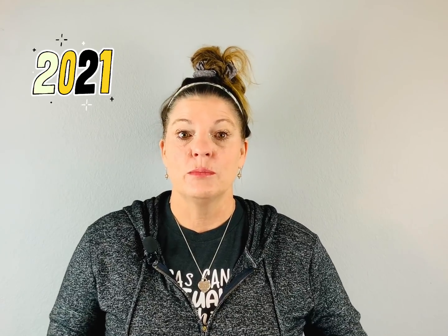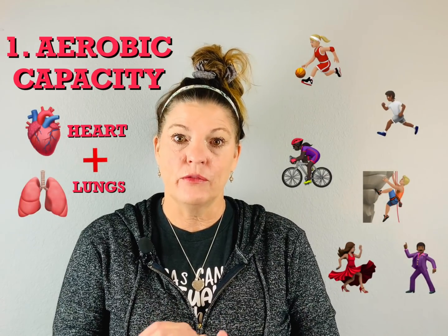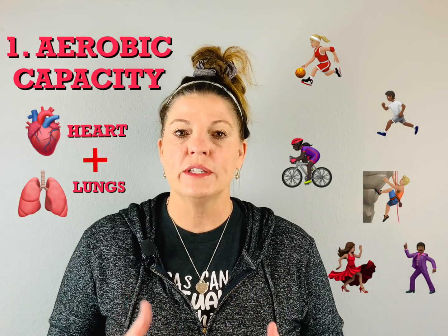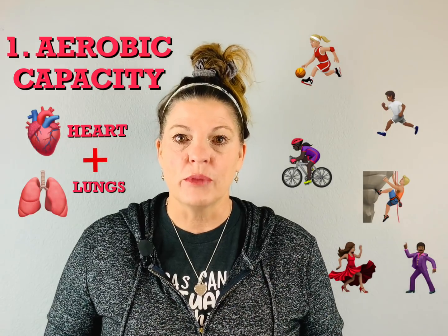I can do it with the whole district now because everybody does PE with me. There are five components to the Presidential Youth Fitness Program and the award. Aerobic capacity is the first one. We've talked a little bit about aerobic capacity, but we're going to go a little bit more in depth — it's how well your heart and your lungs work together to get oxygen to your muscles.